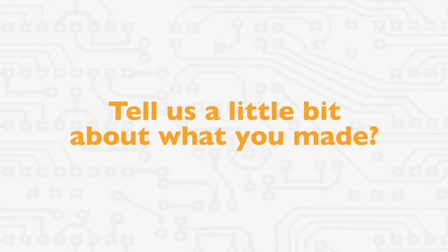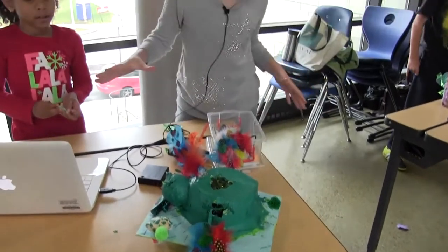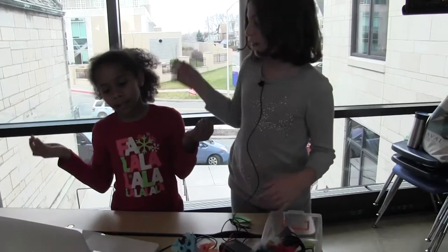Tell us a bit about what you made. So this is a turtle bird — it's half turtle, it's half bird. We did turtle bird because I have a pet bird and it's cute and she loves turtles.